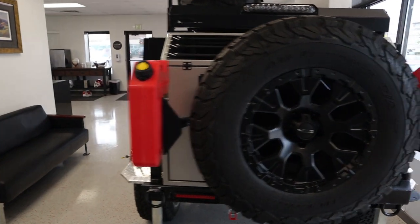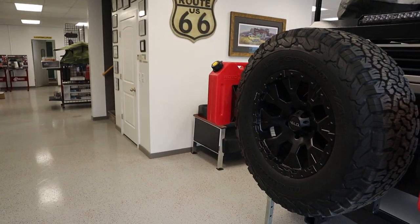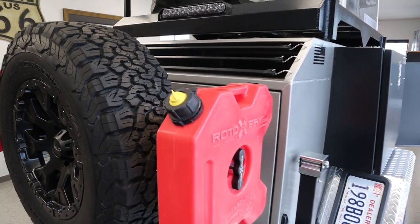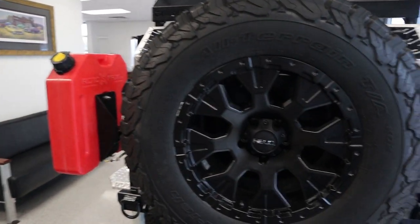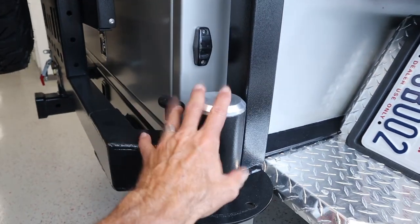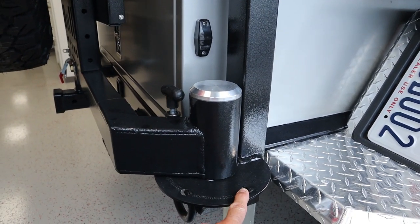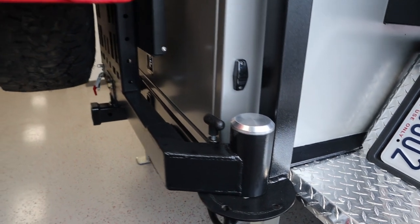Looking back here, you've got your full-size spare, which is absolutely crucial - you've got to have that out on the trails. And then you've got your Rotopax dual mounts on either side of your spare. What I would call a definitely overbuilt swing arm, which is a super nice feature. Pivot points here where you can open up and lock this spare swing out in a couple of different positions depending on your need.